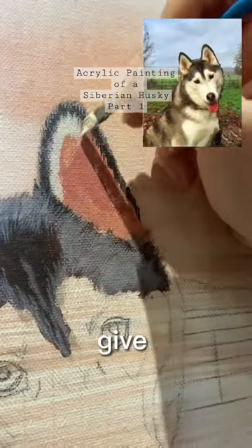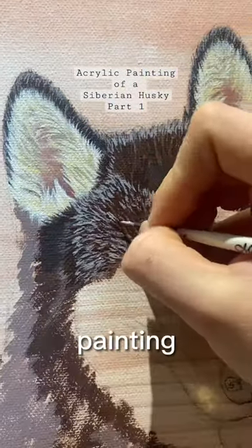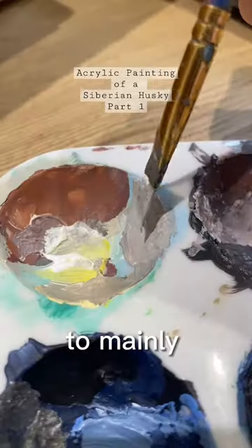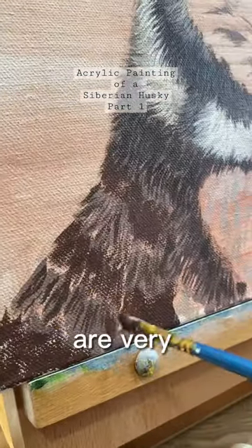I edited the two images together to give it a seamless look and then I started putting all of the base tones down on the painting. Even though the husky appeared to mainly have light fur in the end photo, actually all the base tones are very dark.